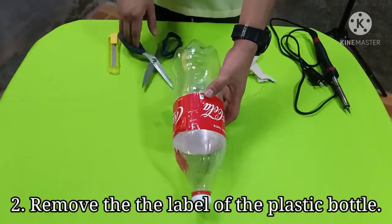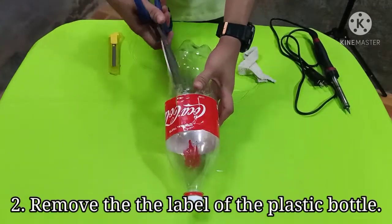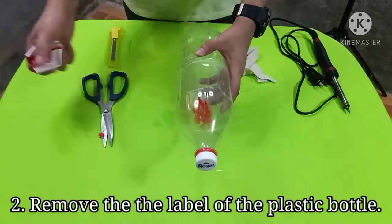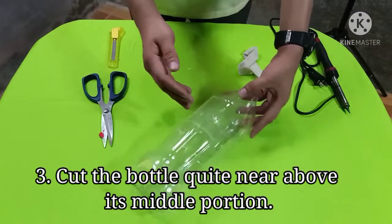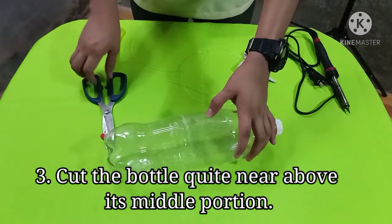Step 2: Remove the label of the plastic bottle. Step 3: Cut the bottle quite near above its middle portion.